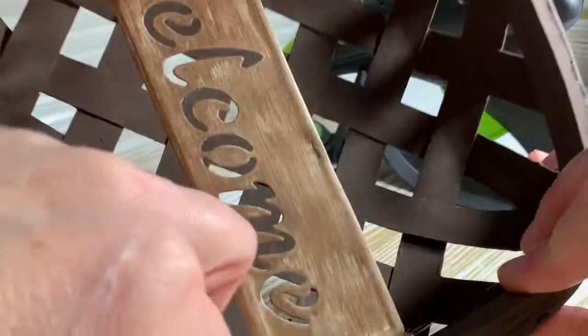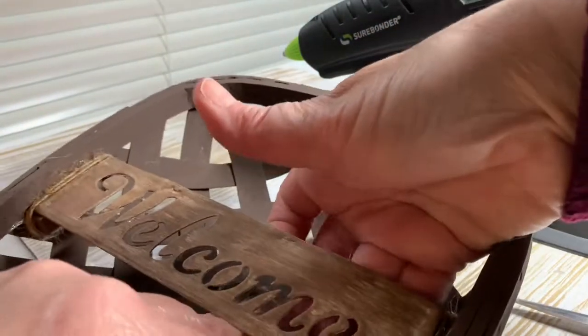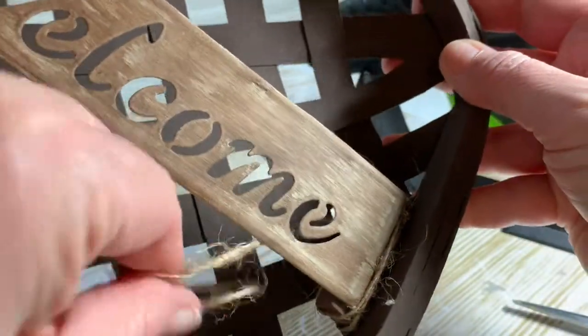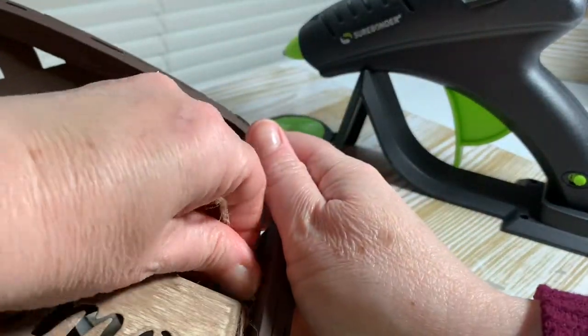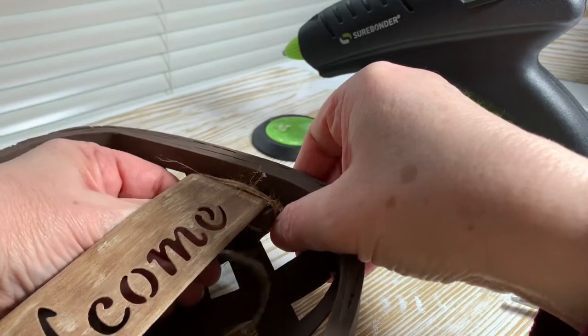This little jute cord did come from Dollar Tree — it's a pack of three over in the automotive section. The package has two of the brown color and one green color. I use this very thin cording a lot in my crafts and in my garden. It's just a handy thing to have to hang something. It's really thin, so I knew I didn't want to do a bow here or anything. I apologize that we're still watching me struggle with this cording.